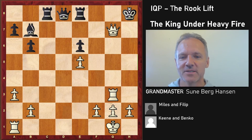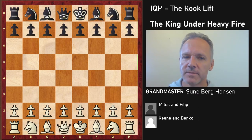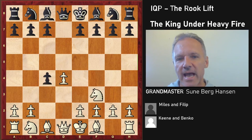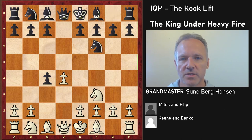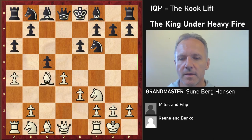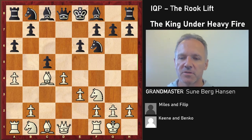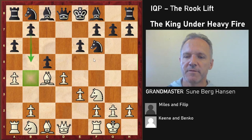The next game is Pal Benko against Miloslav Filip from Bucharest in 1970. They have a Queen's Gambit Accepted, which often leads to isolated queen pawn positions.